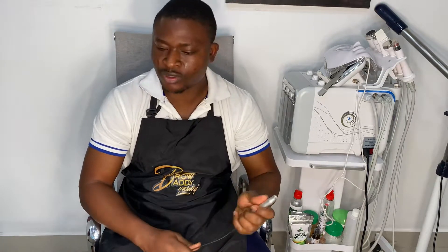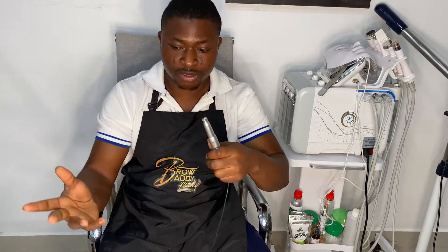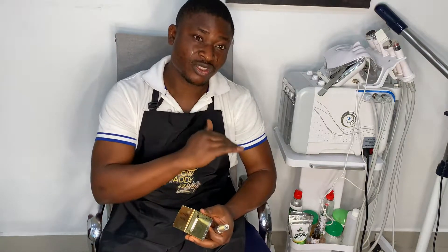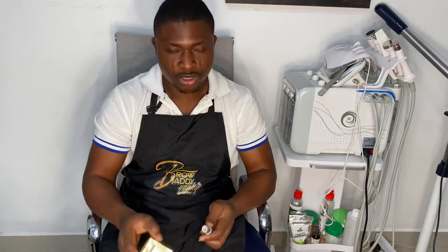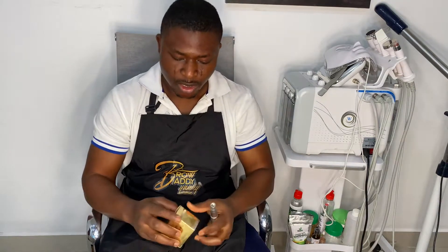If you're using a handpiece, it's either for microneedling, microblading, permanent makeup, or tattoo — whatever. These are the instruments you need: your handpiece and the cord. You need to protect the cord because sometimes you touch the body or face of the client, and you wouldn't want to pass any germs from that person to another. This is not disposable, so we have to protect it.